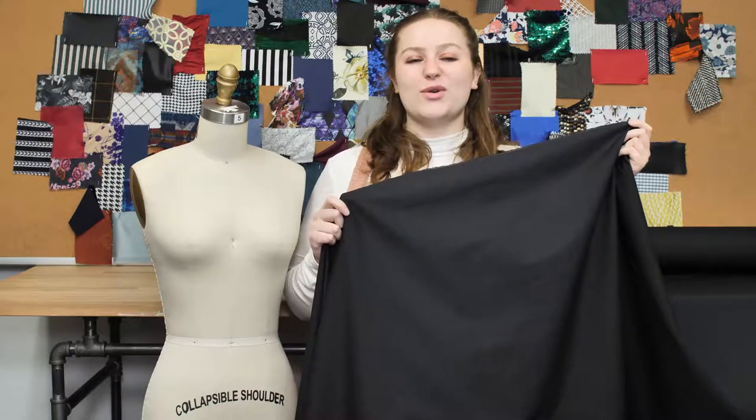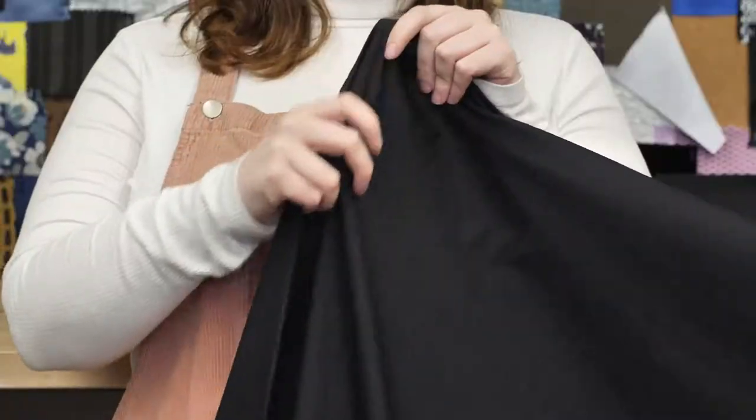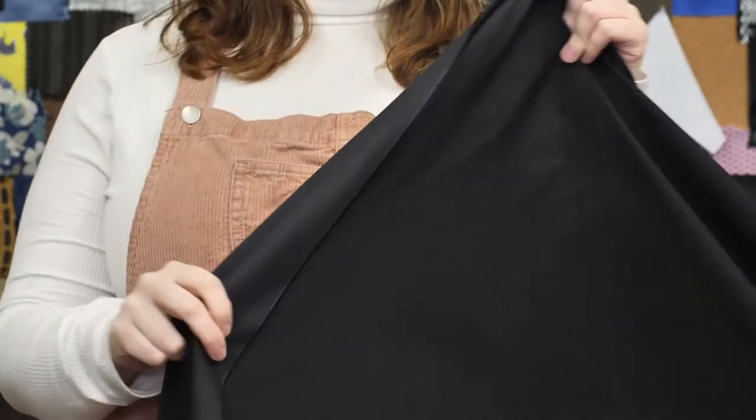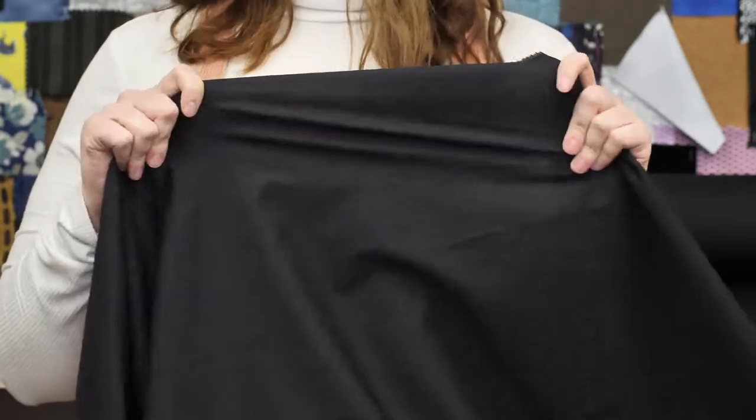This is product number 309463, Mood's Black 100% Pima Cotton Broadcloth. This product is 2.26 ounces per yard with a 44 to 45 inch width. It has a soft hand and no stretch, though it is slightly sheer when held up to the light.